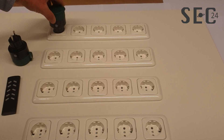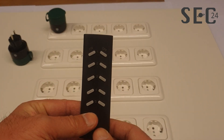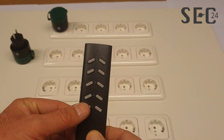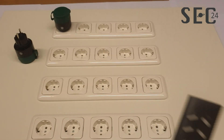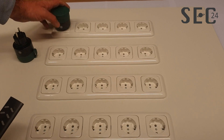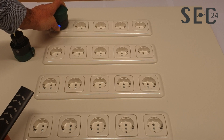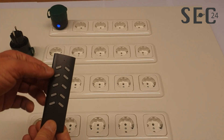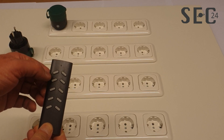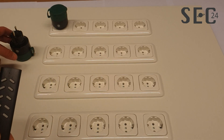Put the power plug into the socket on the remote control. There are four channels. Button one is to control everything on and everything off. To learn it to the remote control, place the plug into learning mode by pressing this button until the light starts flashing. When it flashes, let go and tap channel one on the remote control. Now it's learned onto channel one.